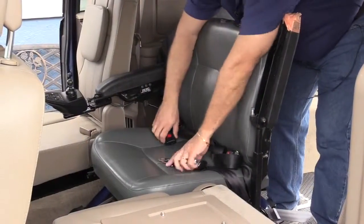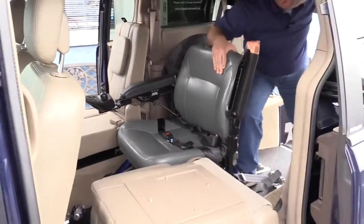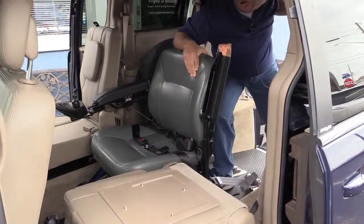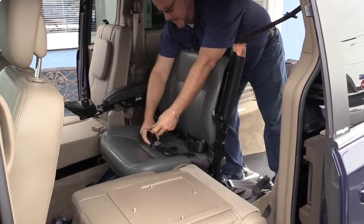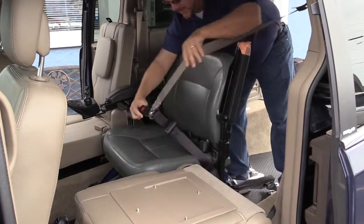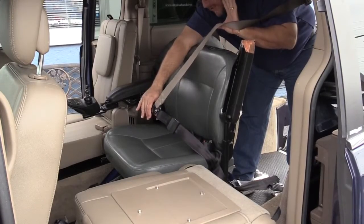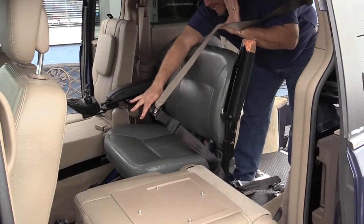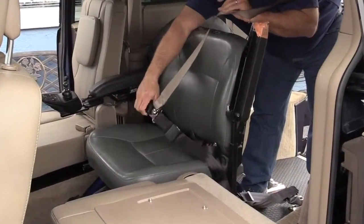Once the lap belt is firmly in place and connected, the integrated retractable shoulder harness — which is a unique feature for Triple S Mobility — can come down and be connected to give the shoulder harness and a three-point tie-down, or a three-point safety belt, for the passenger in the wheelchair.